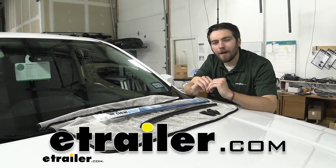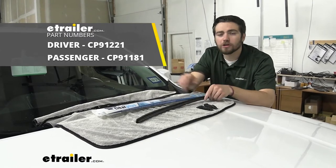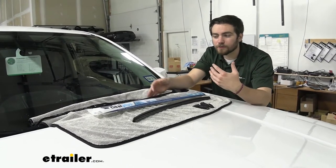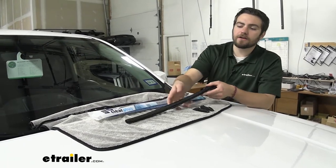Hey guys, welcome to eTrailer.com. I'm Bobby and today we're taking a look at the Clear Plus IntelliCurve windshield wiper blade on our 2020 Chevy Colorado. Now this is going to be a simple way to actually replace those failing wiper blades on our Colorado and take a look at the IntelliCurve.